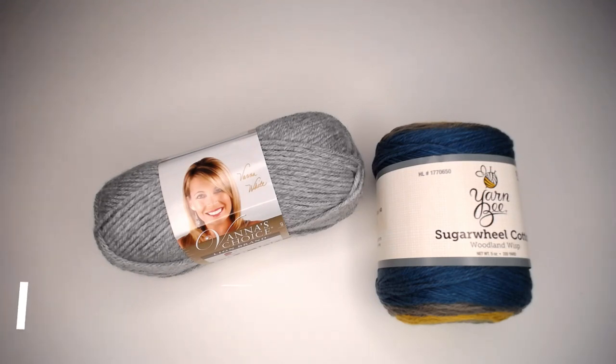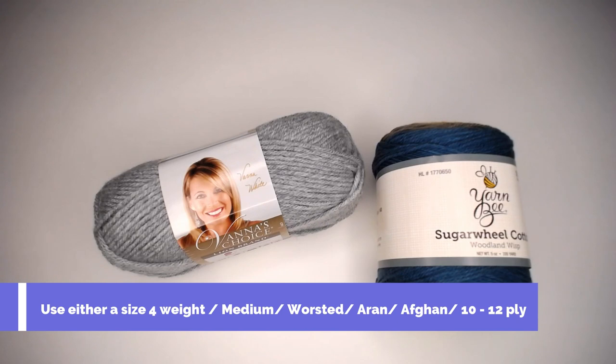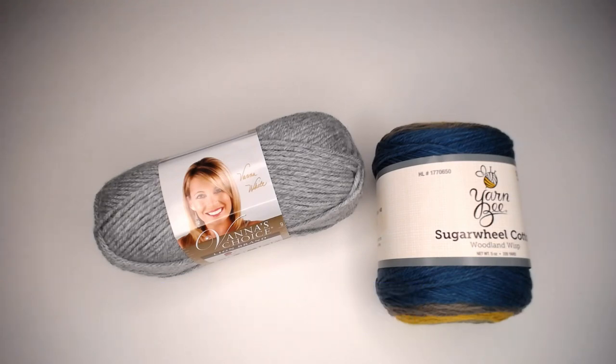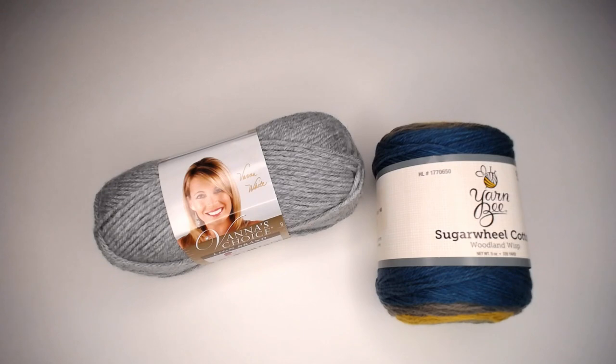The third tip is to find a yarn that is either a size 4 weight — medium, worsted, aran, or afghan — or a size 10 to 12 ply yarn. Depending on where you are in the world, this is how your skein or ball of yarn will identify its size. You could also use a size 3 lightweight DK or size 8 ply yarn. Those two sizes are the most common for doing blankets, beanies, and scarves, so just start there.